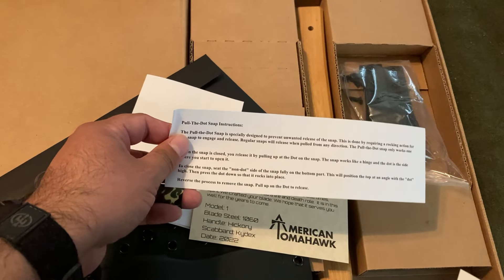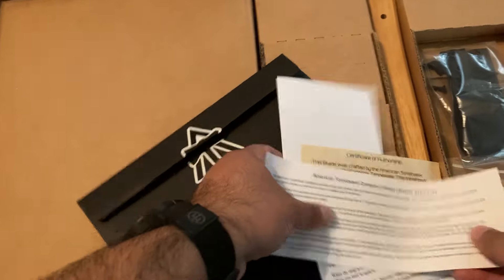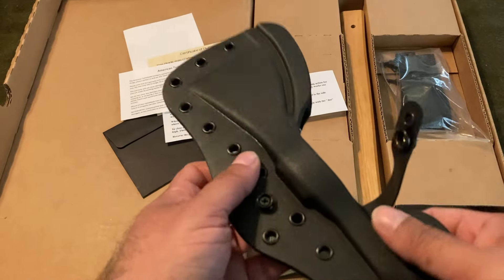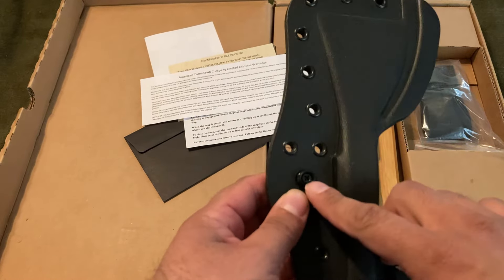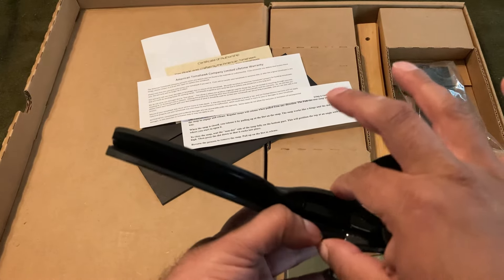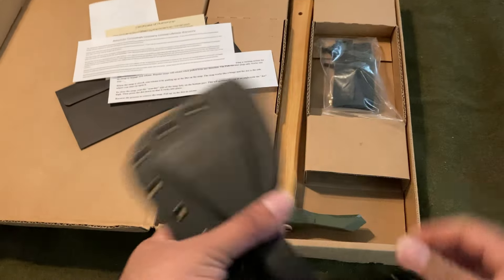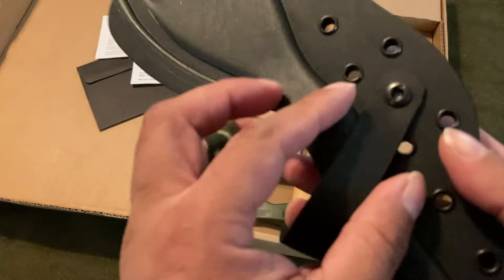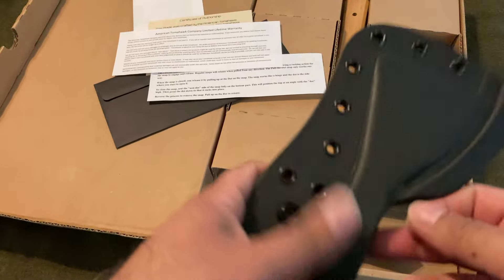You get some instructions — but it's instructions on how to hang this onto your gear using the straps. There was a paper on the historical significance of this, and a lot of information on how to pull open the snap I just showed you, which is weird because it was really on there pretty good. I guess if you didn't have experience with gun holsters, you wouldn't know it's like a thumb break. And then there's a lifetime warranty. But there was nothing about how to pull it out of the Kydex itself. I know some gun holsters have a screw to increase or decrease the retention — I'll mess with that later.